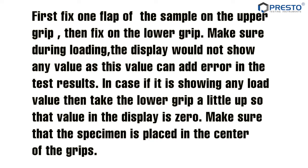First, fix one flap of the sample on the upper grip, then fix it on the lower grip. Make sure during loading the display does not show any value, as this value can add error in the test results. In case it is showing any load value, take the lower grip a little up so that the value in the display is zero. Make sure that the specimen is placed in the center of the grips.